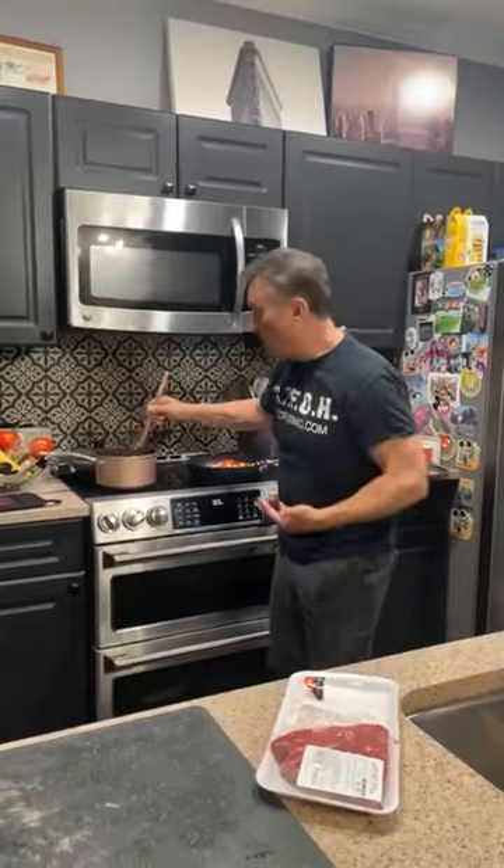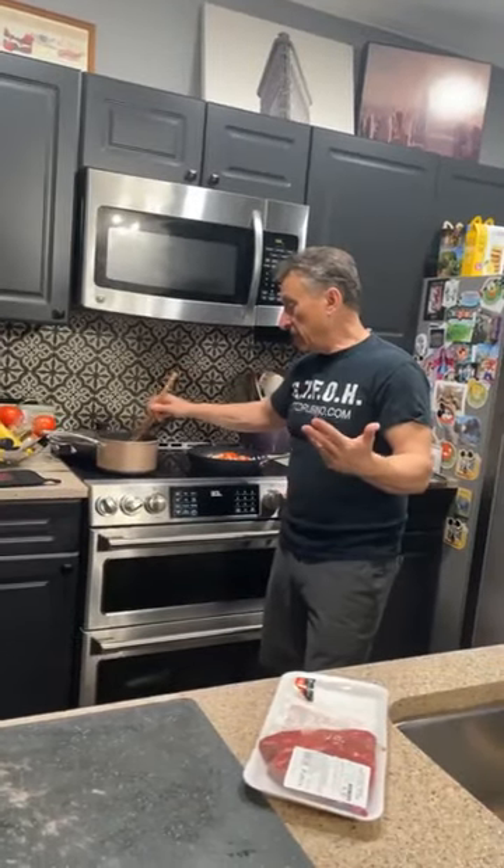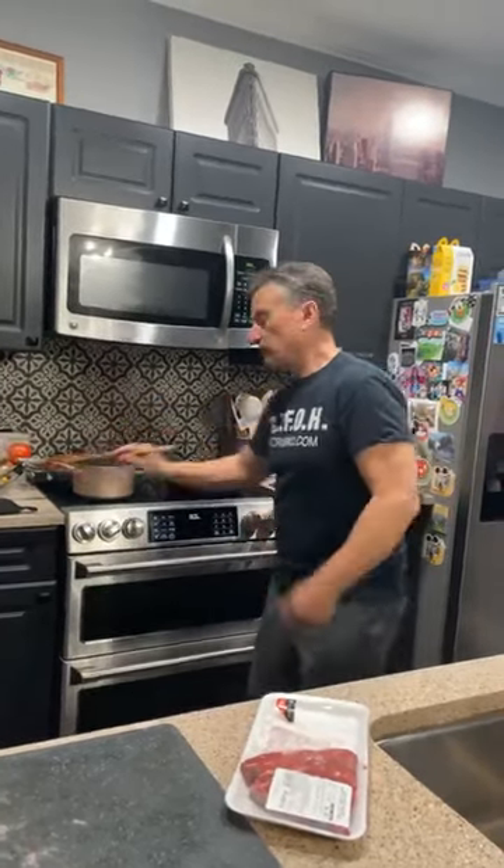We didn't have a steak dinner, so what did we do? We bought the cheapest piece of meat. The Irish had the same problem — they couldn't afford a good brisket, so they got the corned beef and corned it because it was cheap. This is the same idea.